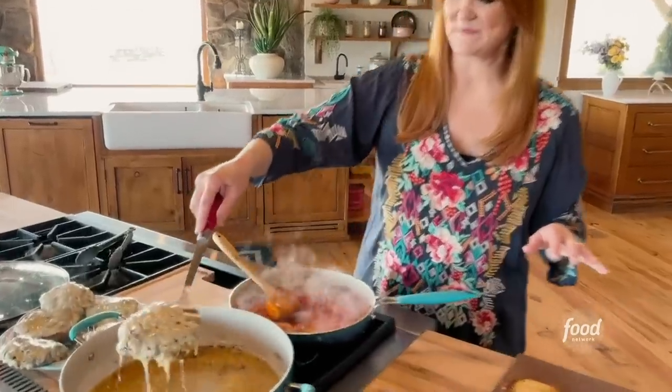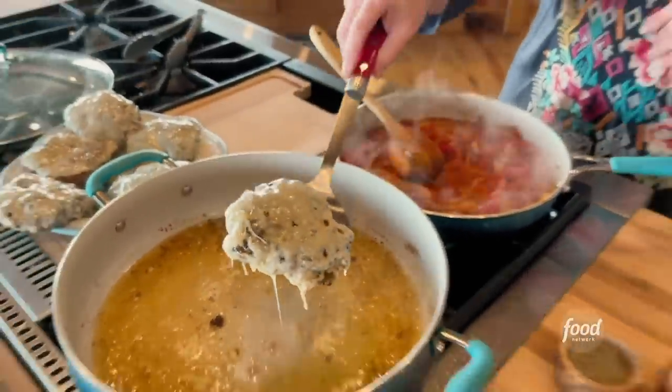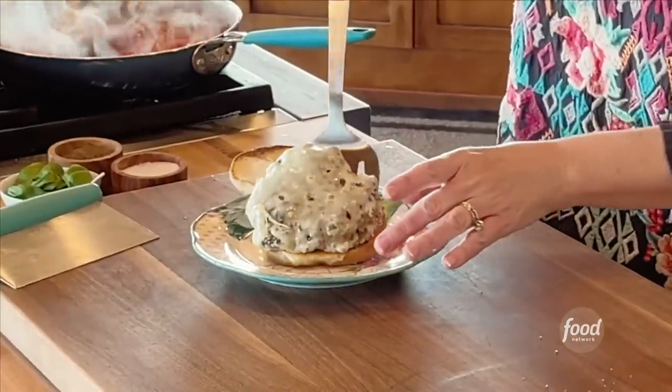Look at these — look at that provolone cheese. I love provolone because it's perfectly round and it just kind of folds over the burger as it cooks.